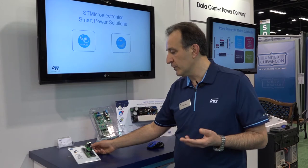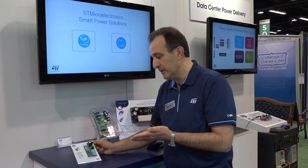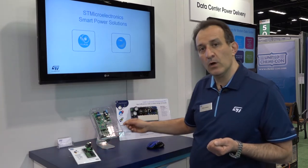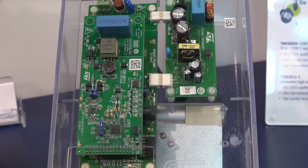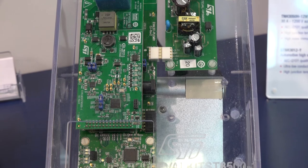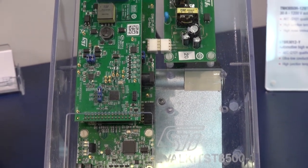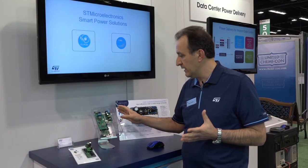We have two possible implementations for this device. One is in a buck converter configuration, as depicted on this board, accepting input voltage up to 600 volts AC. Another possibility is to use this device in a flyback configuration accepting up to 440 volts AC input voltage.